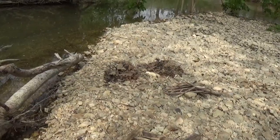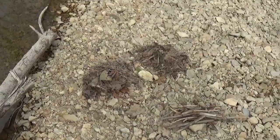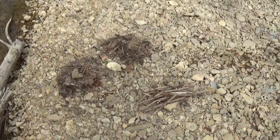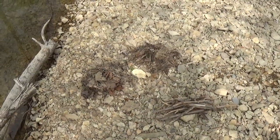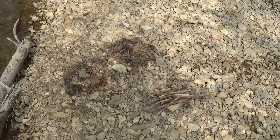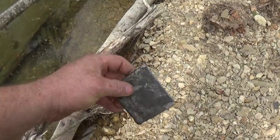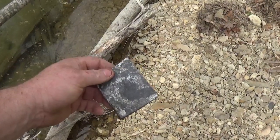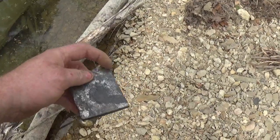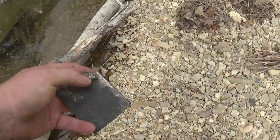I wanted to show you guys that piece of steel and show that I'm going to attempt to make a fire with it. If it works, I'll keep it, and I may take it home and see if I can forge it into something. I can only assume it came off a bulldozer — looks like maybe they had a torch and cut through it, or it just fell off and tempered itself in the creek. But it does throw sparks; it's definitely been hot.